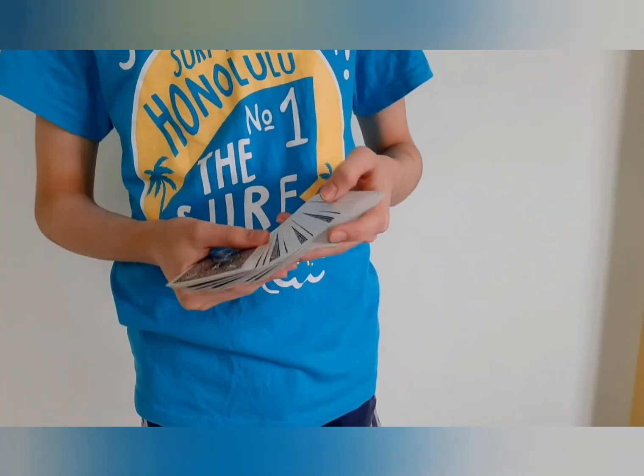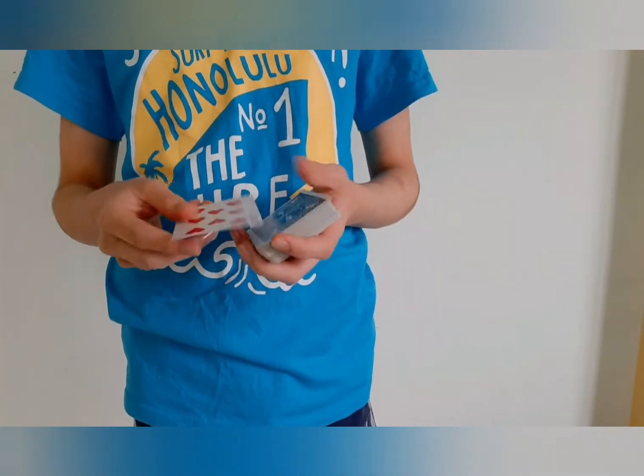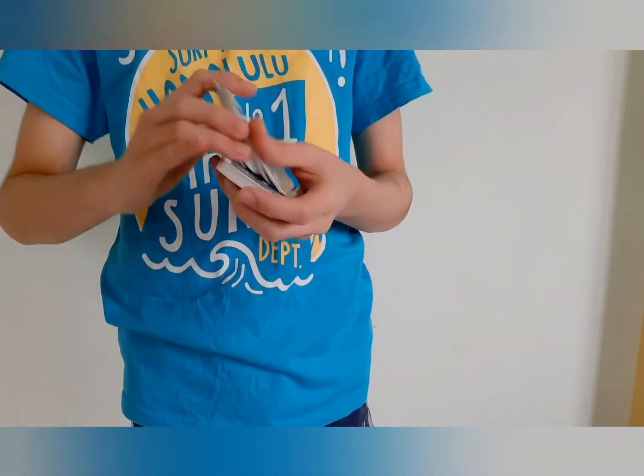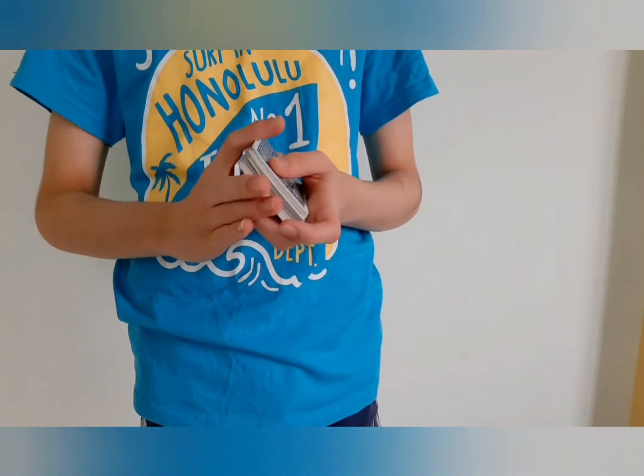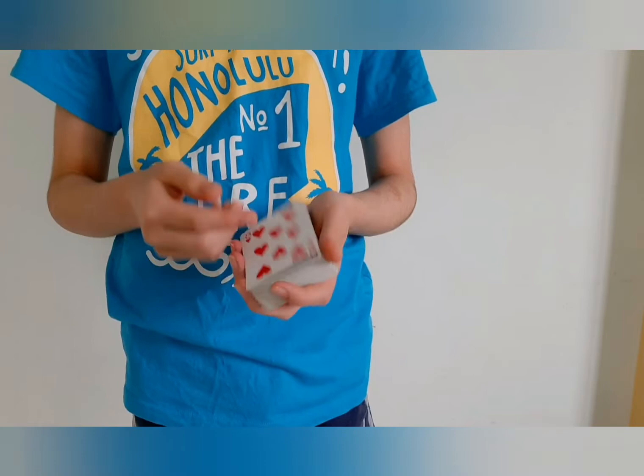So let's get into the video. This is what the overhand shuffle card control looks like. I can have my spectator pick any card they like — let's just say the eight of hearts. I'm just going to shuffle the deck, losing the eight of hearts somewhere inside the center of the deck, just like that, and just a snap — the card is controlled on top. I do this all the time because it requires no breaks at all, and it's actually not angle sensitive at all, so it can be seen from any angle and still be invisible.